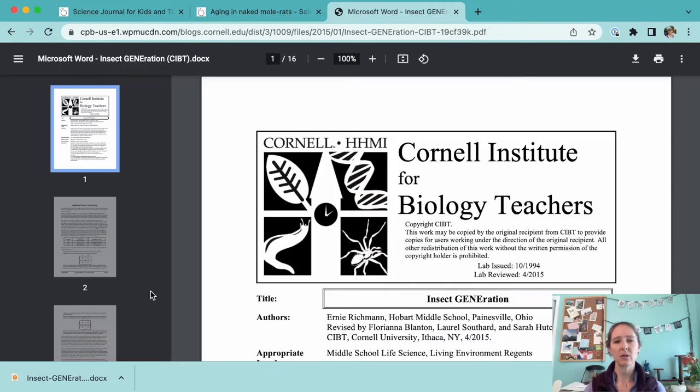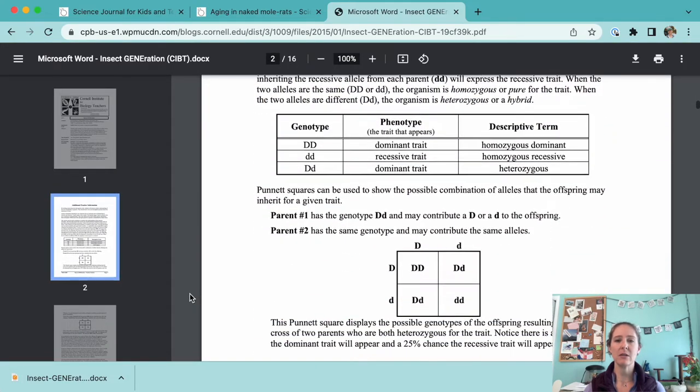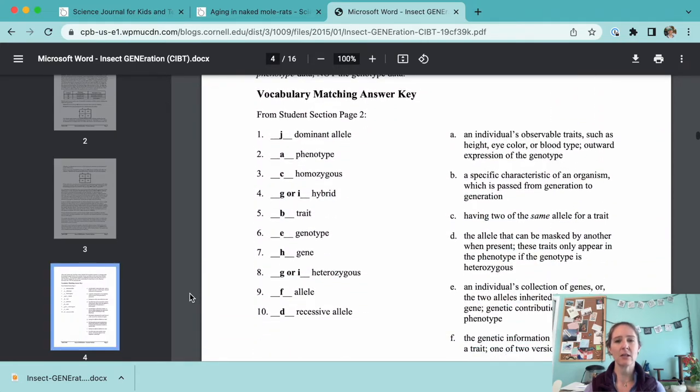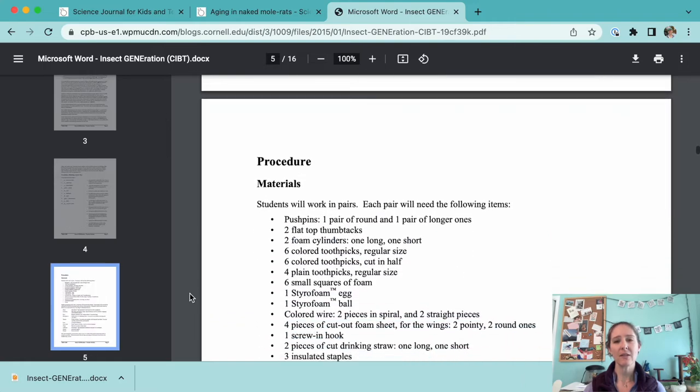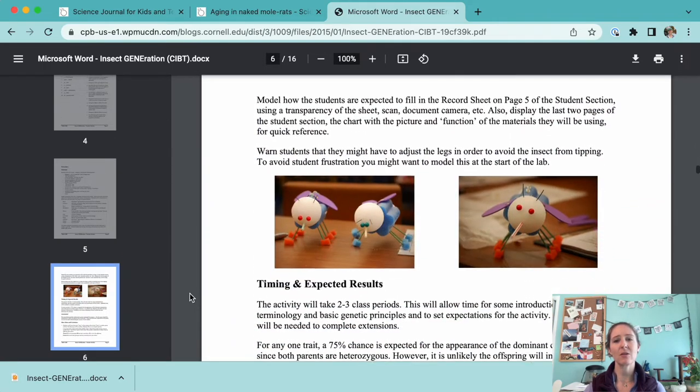The teacher's worksheet has additional background to share with students, a list of building materials, example photos of insects, and ideas for extension activities. If you do this activity, make sure to share photos of your students' model insects with us on social media.